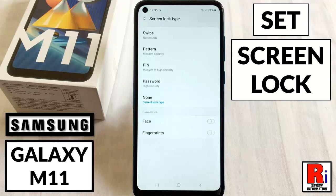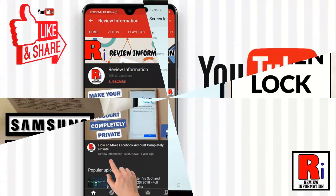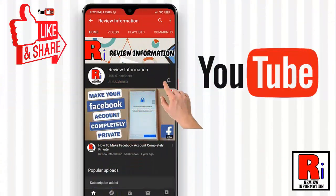Hello viewers and welcome to my channel, Review Information. In this video I will show you how to set up the screen lock on Samsung Galaxy M11 smartphones. Subscribe to my channel and hit the bell icon to get notified of any updates.